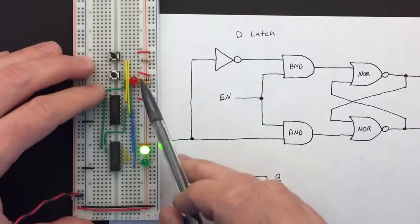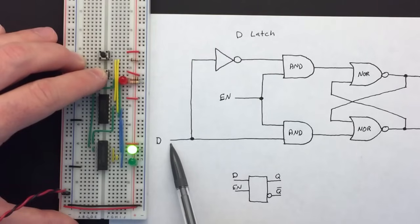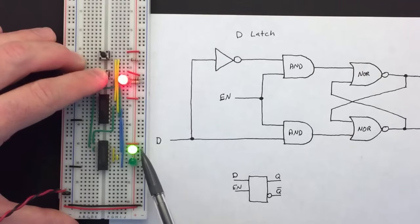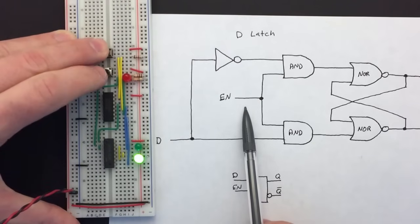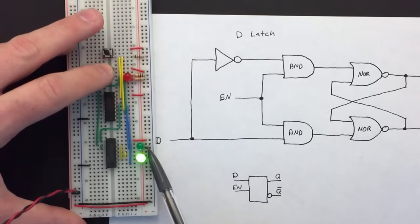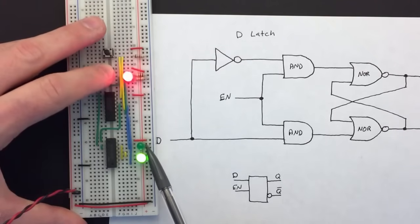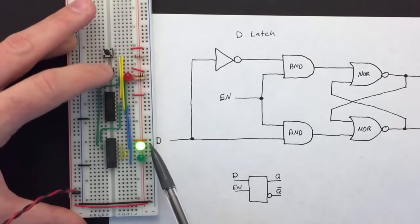When we power it up it looks like it's set. I've added an LED so you can see whether the input button is being pushed — the input is changing but the output isn't, because the latch is not enabled. If we push the enable button, now when the input changes the output follows it. But if we turn off enable it latches — in this case the reset state. If we enable it, set it, then turn off enable, it latches in the set state.